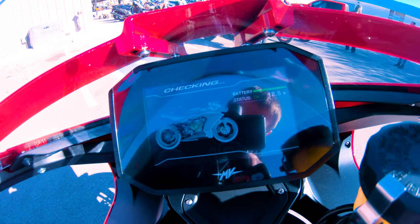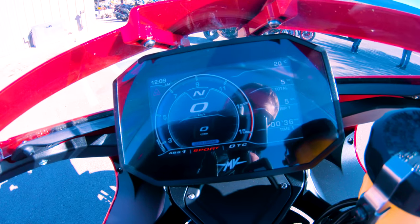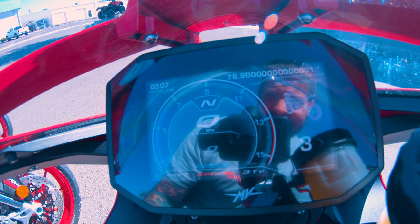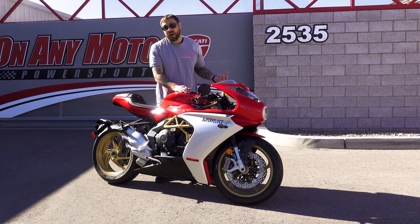As you go through the dash here, you'll see that it's a regular setup — you have your odometer, trip, time, stuff like that. But then it goes into your traction control. This bike has eight levels of intervention for the traction control, and obviously you can turn it completely off if you want. Really cool that you can turn it completely off.